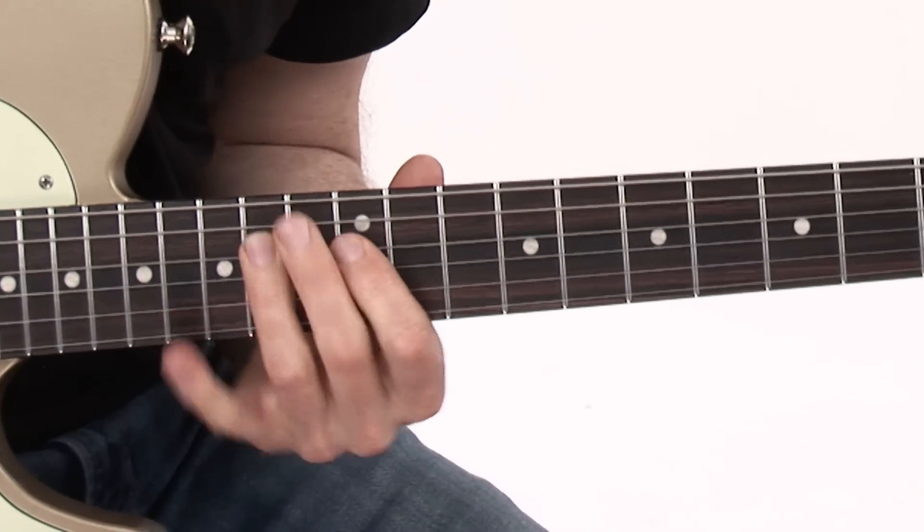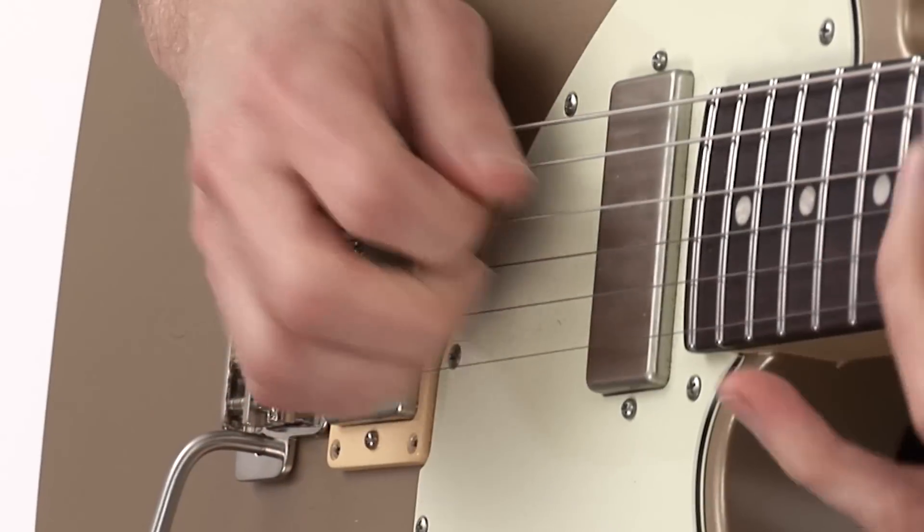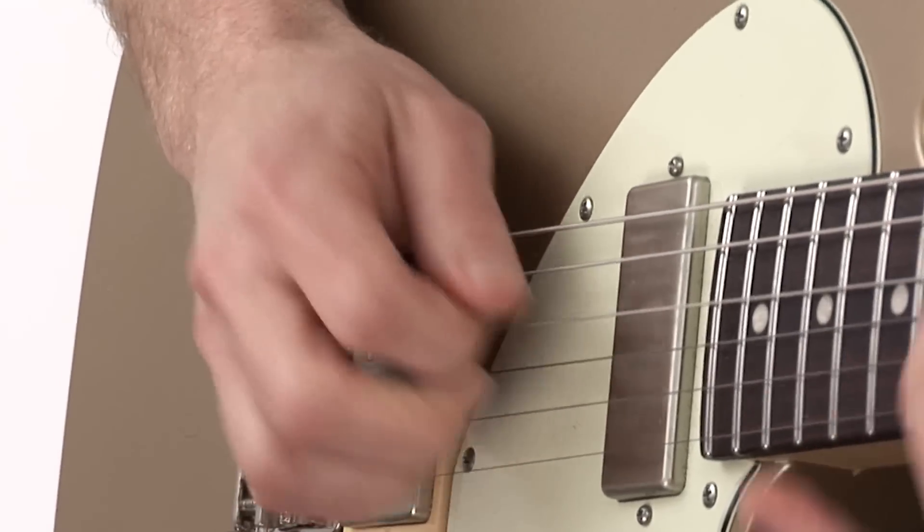Hi, I'm Jeff McErlane, and welcome to 30 Smoking Blues Rock Licks You Must Know. All the great players will spice up their solos with some flashier, faster licks to grab a listener's attention. And having a collection of these smoking licks in your bag is an essential element of your playing vocabulary.